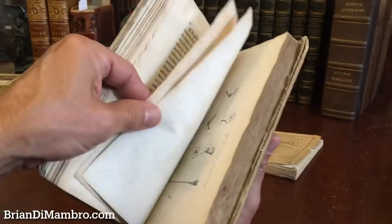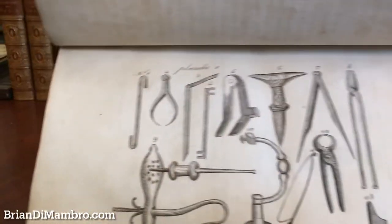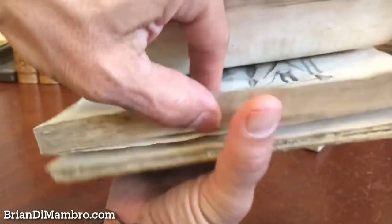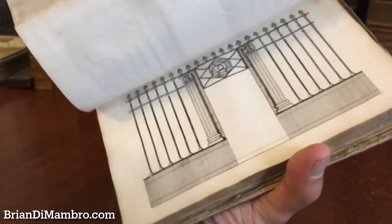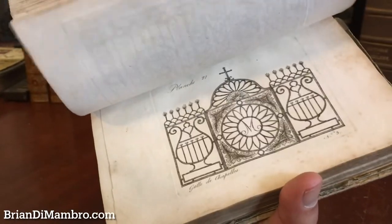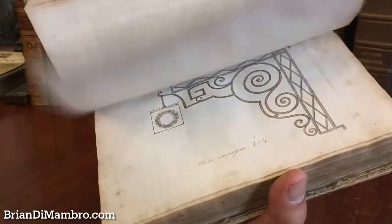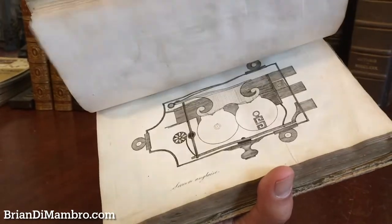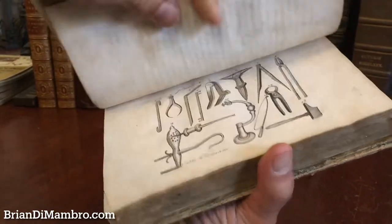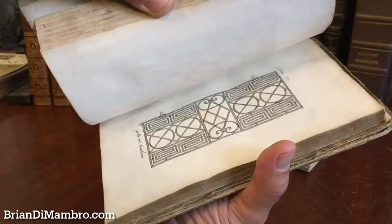There are 115 engraved plates throughout. I'm going to flip through it briefly to show you the range of images — it's quite a profusion of them. I think this gives you a fairly good idea. A book like this really does need to be seen in person.